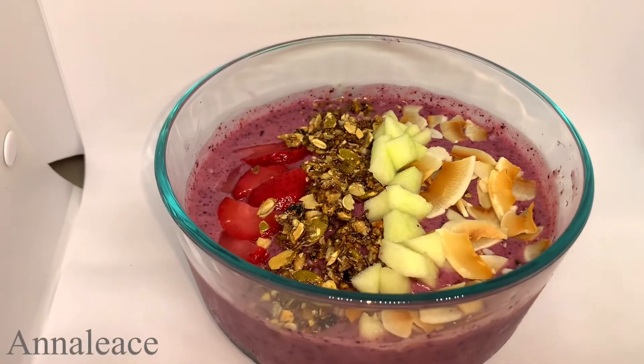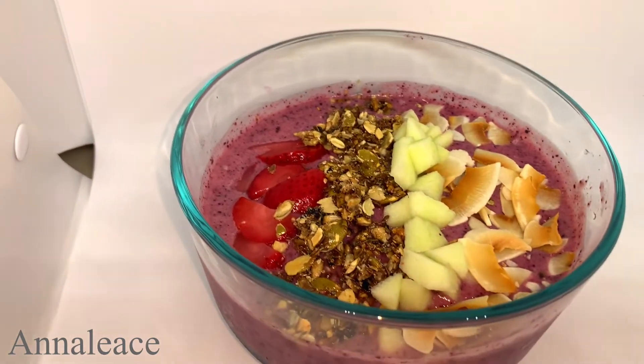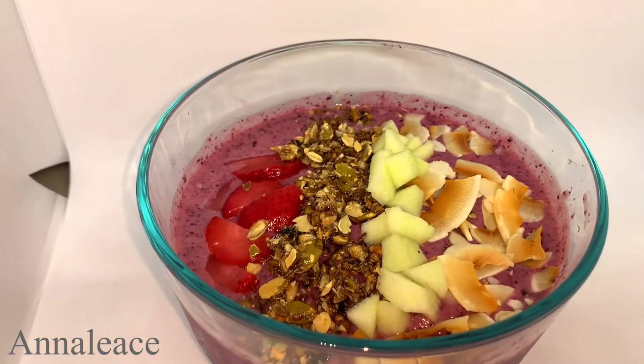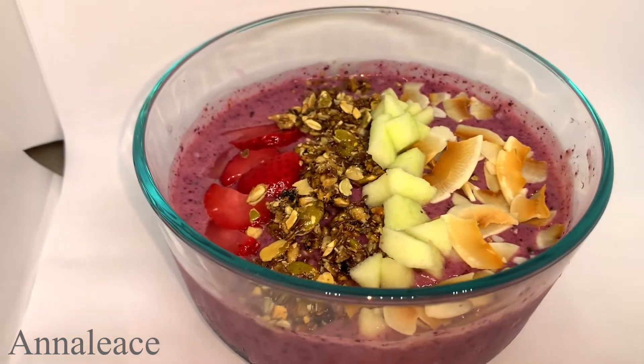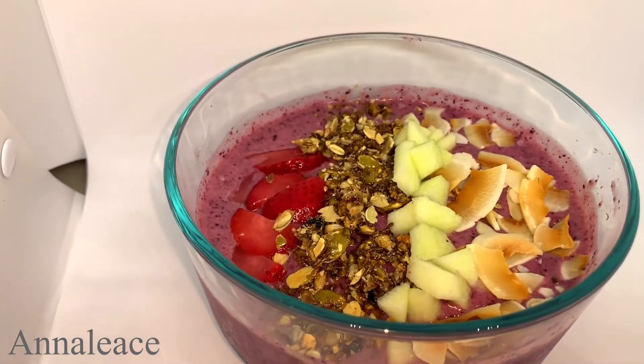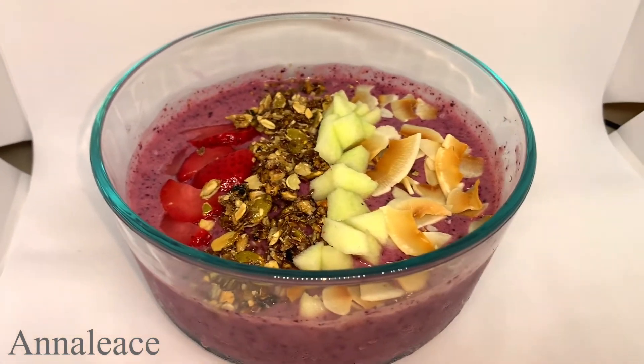Hey guys, welcome back to another video. If you're a new subscriber, welcome to my channel, and to all my returning subscribers, thank you so much for the support. Let's get straight into this homemade smoothie bowl — or you can call it a sorbet. Keep watching.